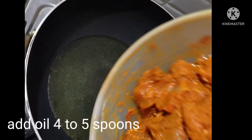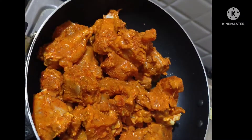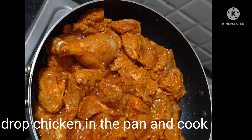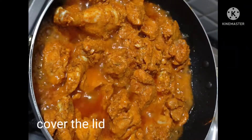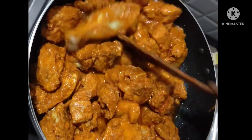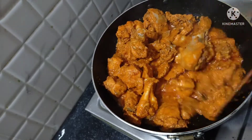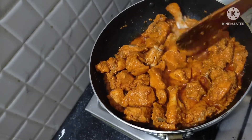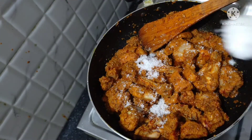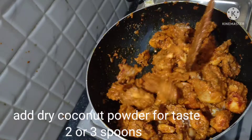Mix it and cook it in the pan for about 10 minutes. Let it evaporate, then fry it for 10 minutes on a medium flame until the chicken is very tasty.